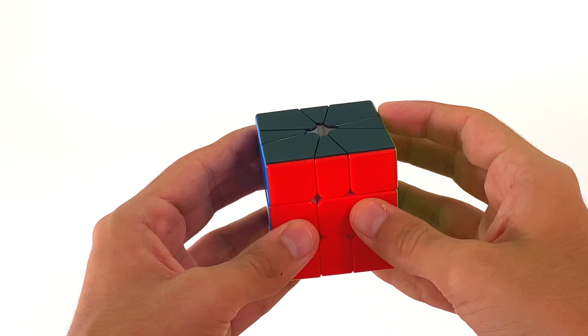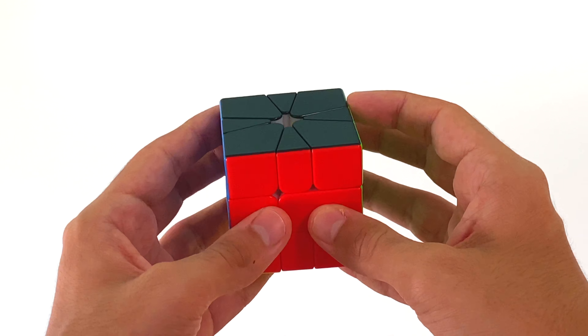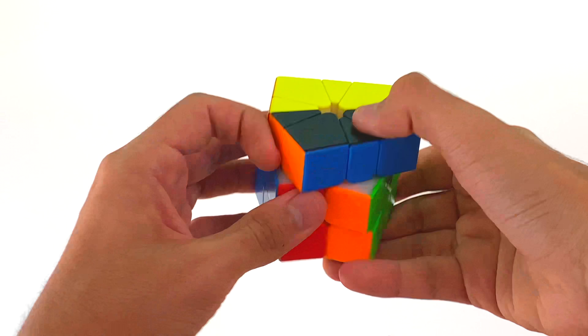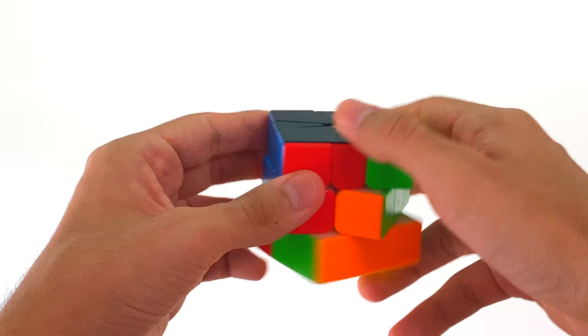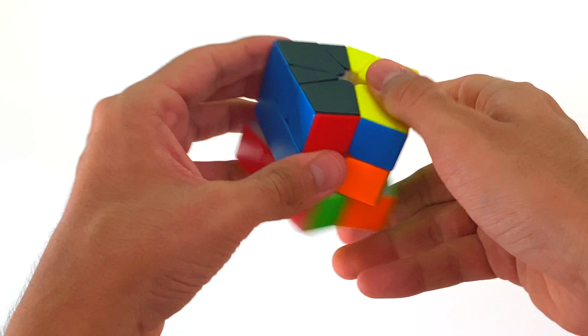Hey guys, it's me Ram here. After uploading my race with Kunalok the other day, I got a fair amount of messages asking me how I was able to film my solves like that and how I set up my tripod. Therefore, after receiving a handful of messages like this, I thought it would be a good idea to show you guys how to set up your tripod for a front-on angle of your solves.